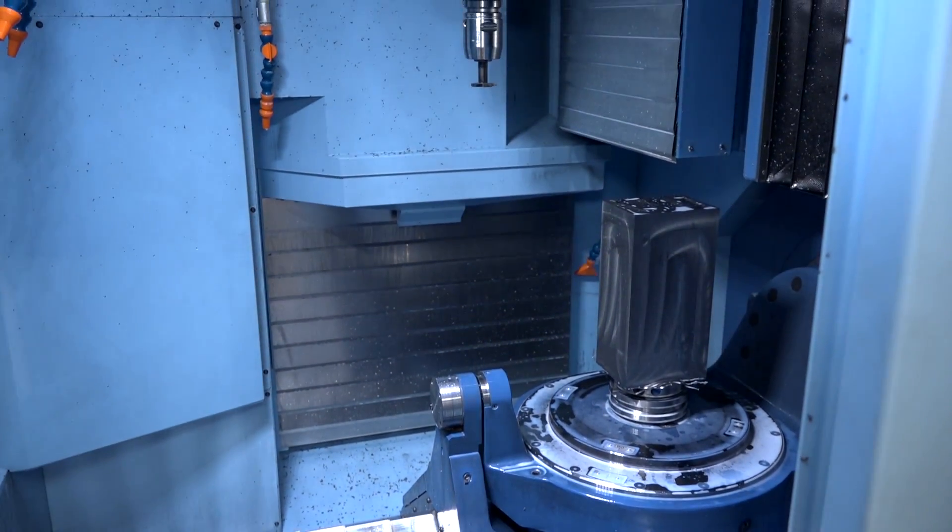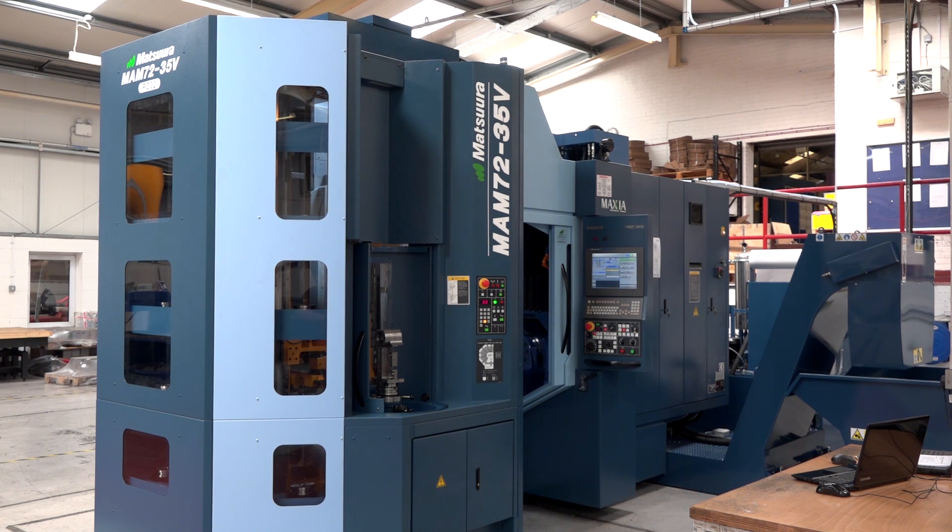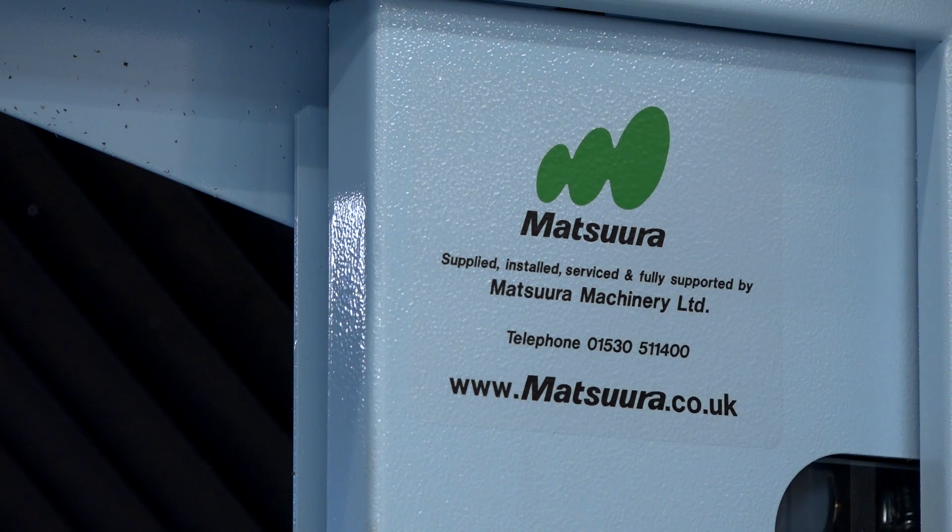Two other points noted from talking to your colleagues: the engineering expertise, which enabled them to turnkey this in a way that nobody else offered, and secondly, the fact that if you had a problem they were guaranteeing next-day turnaround. The support from Matsuura is, in my view, tremendous — I've never experienced it before.